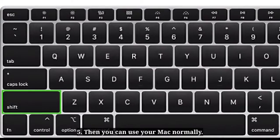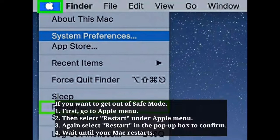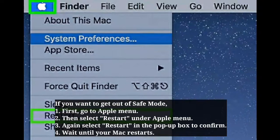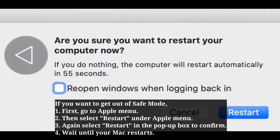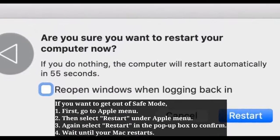If your Mac is encrypted with FileVault, you will need to log in twice. Then you can use your Mac normally. To exit safe mode, go to the Apple menu, select Restart, then confirm by selecting Restart again in the popup box. Wait until your Mac restarts.